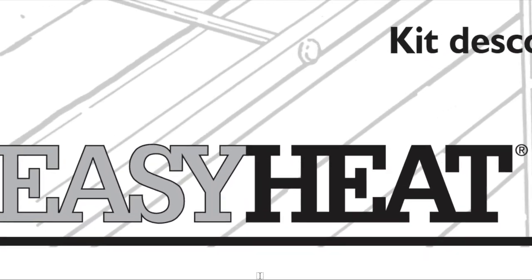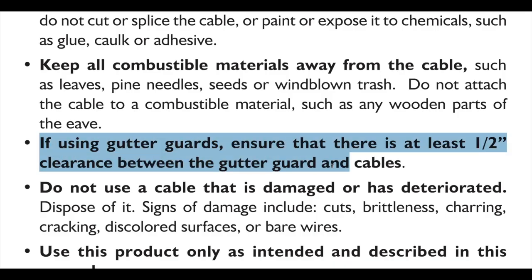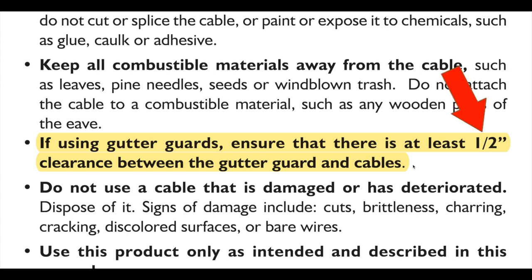Let's dig into the manual. EasyHeat is a constant wattage heat cable, and as with all constant wattage heat cables, it's not supposed to come into contact with electrically ungrounded metal.